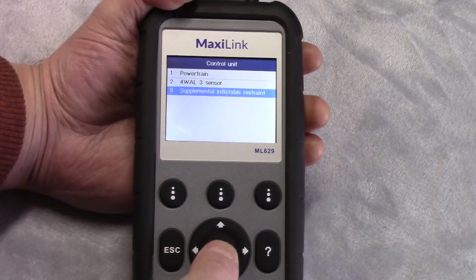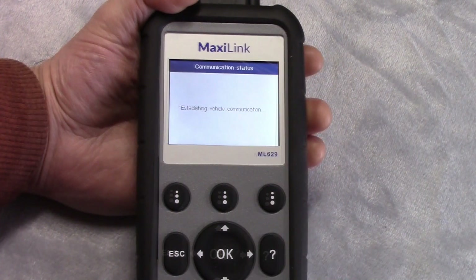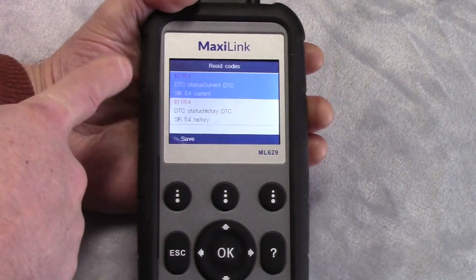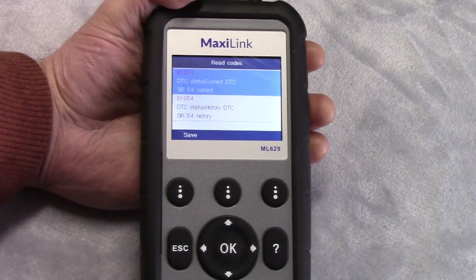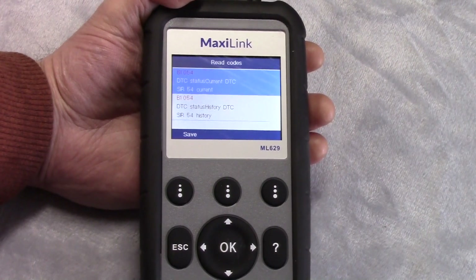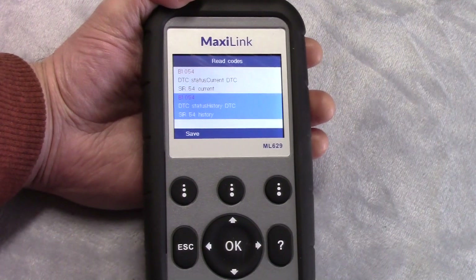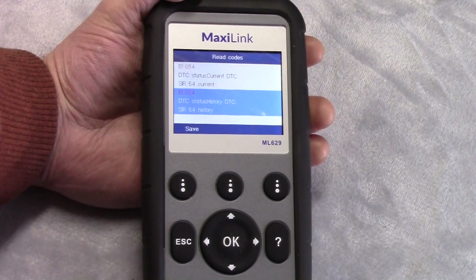Let's go ahead and look at the airbag information. We have some error codes on the airbags. I believe what this is reading is that I have the airbags disabled on this vehicle because it's my plow truck — when I slam into a snowbank, I don't want the airbags going off. So I've got the airbags disabled. I'd have to look it up to confirm the specific code, but I believe that's what we're seeing. Let's go plug it into the Sierra and see if we can capture some live data.